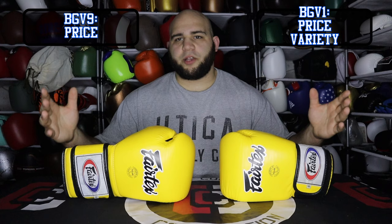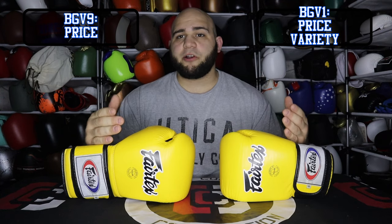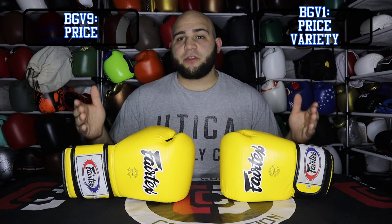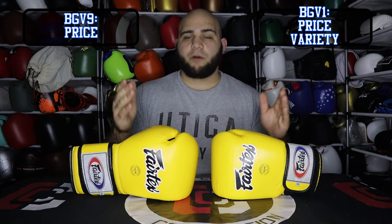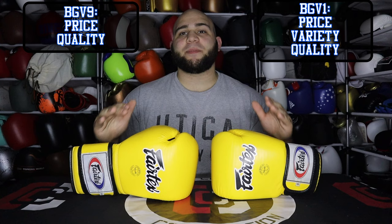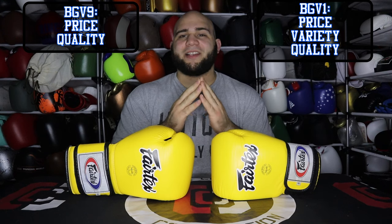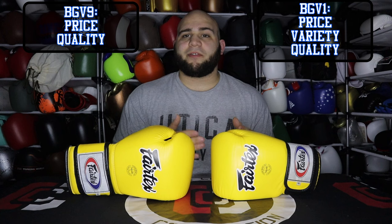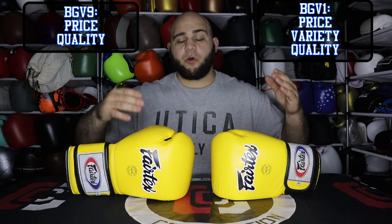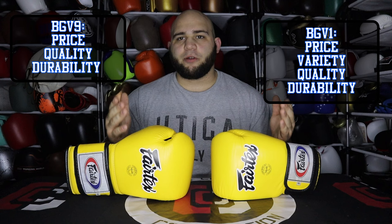The next category is quality. Virtually everything you're going to get from Fairtex is very high quality. They use very high-quality materials, the stitching is in the right places, and the glove is made the way it's supposed to be made. Overall quality of the gloves is dead even. Fairtex makes incredible equipment. When it comes to durability, they're both made of the same exact materials — slight differences in overall design, but I still gave them both a shelf life of three to four years if you take good care of them. So durability is a tie as well.